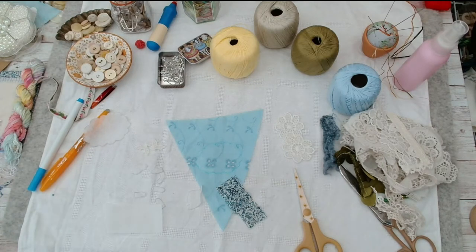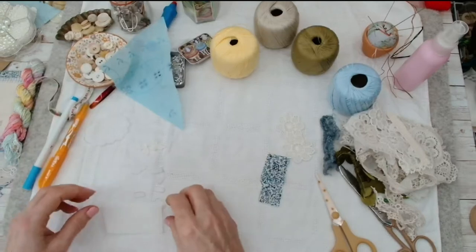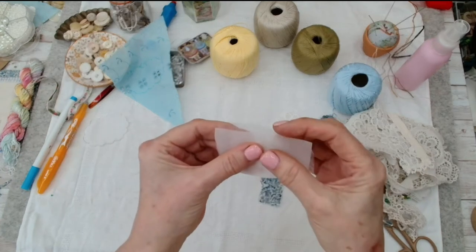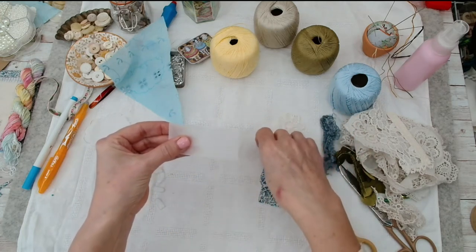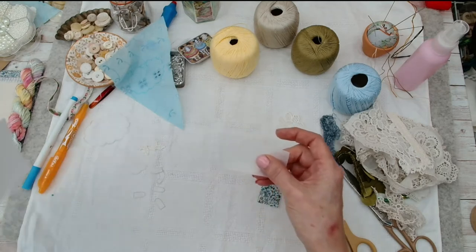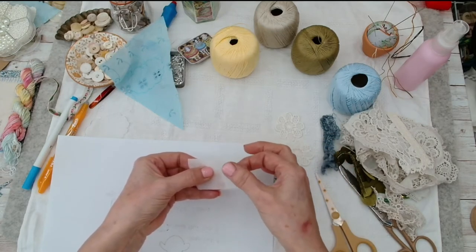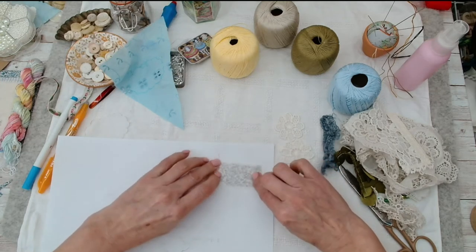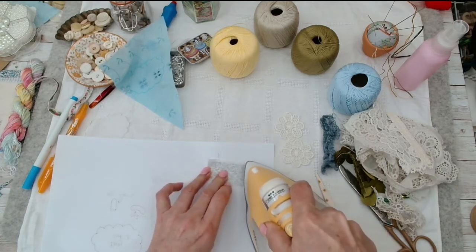Back! So bond-a-web — if you don't know, this has come away from the paper. It's like a webbing glue but it's on paper. What you do is place it with the glue side face into the wrong side of your fabric and press it on.